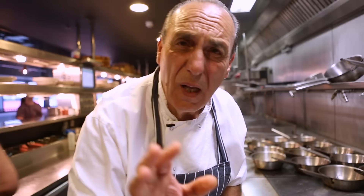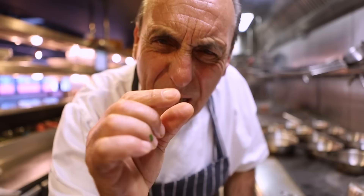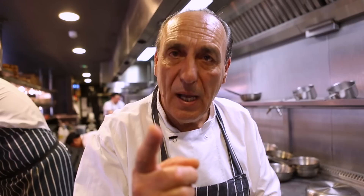Cover. Let it cook slowly, slowly, slowly — on the minimum of your gas, very very slowly for about 35 minutes. Let me show you after about 35 minutes.